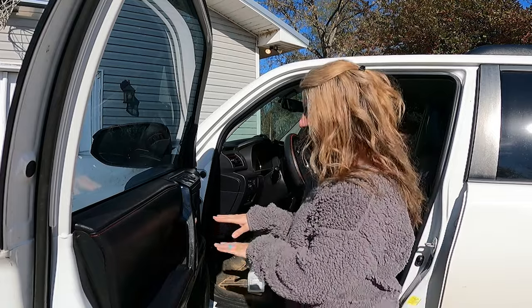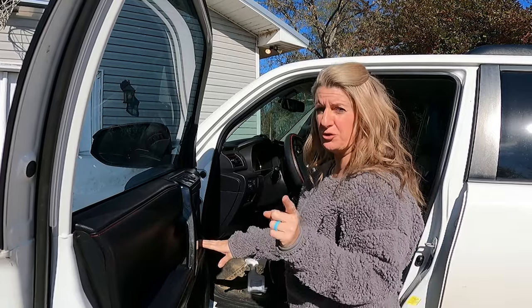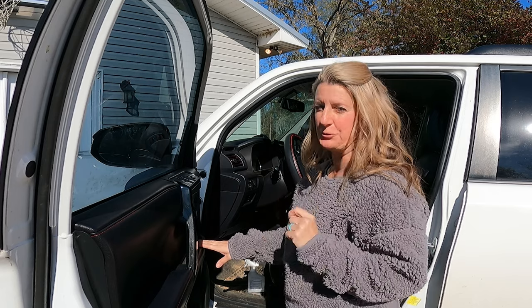This is Tuesday. I'm going to show you how to turn this unusable space on your 4Runner door to usable space.